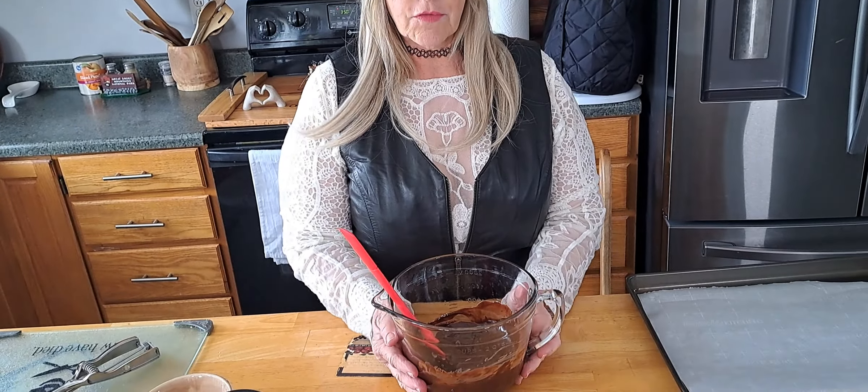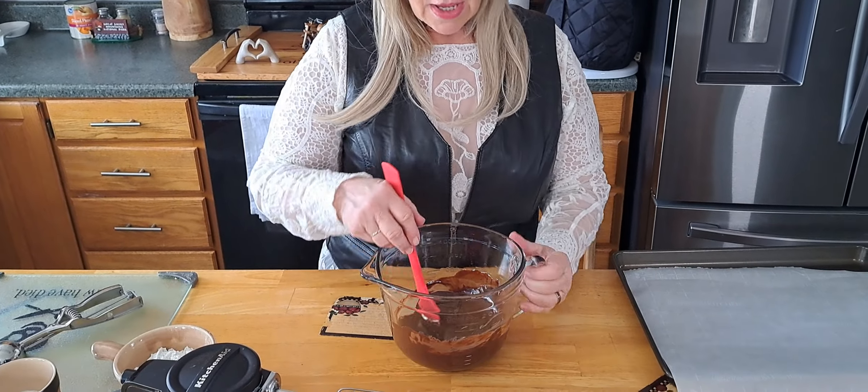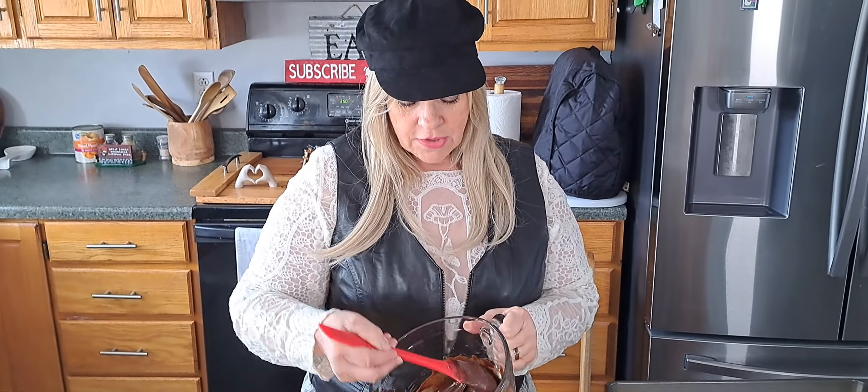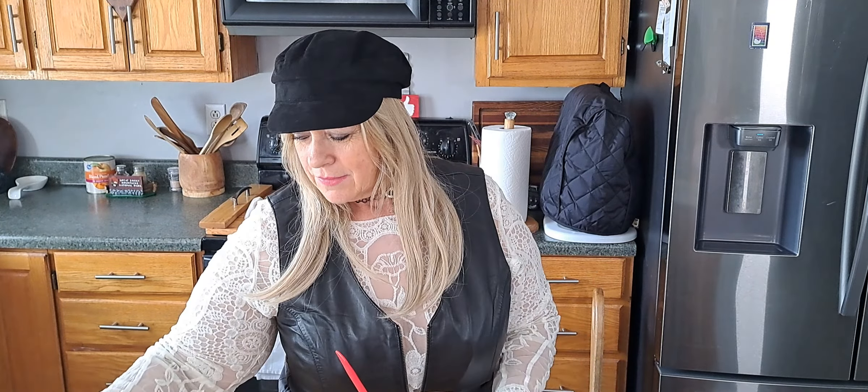Alright guys, I had it in the microwave for two 25-second intervals — and that got my chocolate chips all melted. I turned the oven on to 350 degrees. Mr. Smith had to remind me because I thought I was ready and he was like, 'Is your oven on?' No — thanks! So we're going in with a third cup of brown sugar.